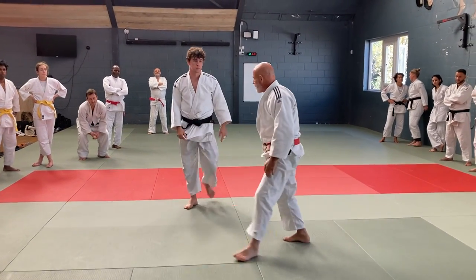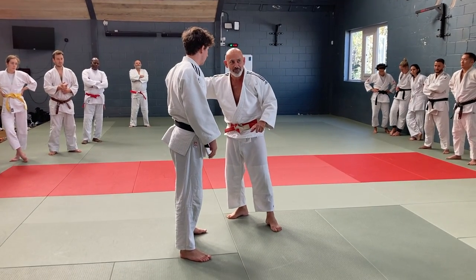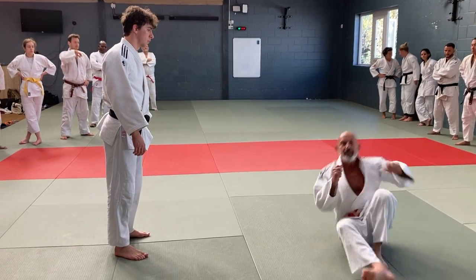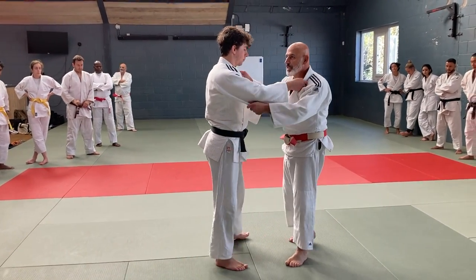So it's a slightly different direction. The reason I do it this way — does that make sense? Now we did a little exercise earlier on which was here, coming up here. Same principle here.